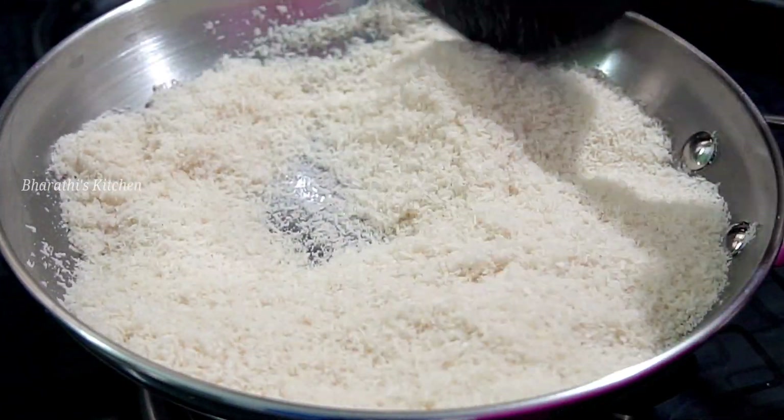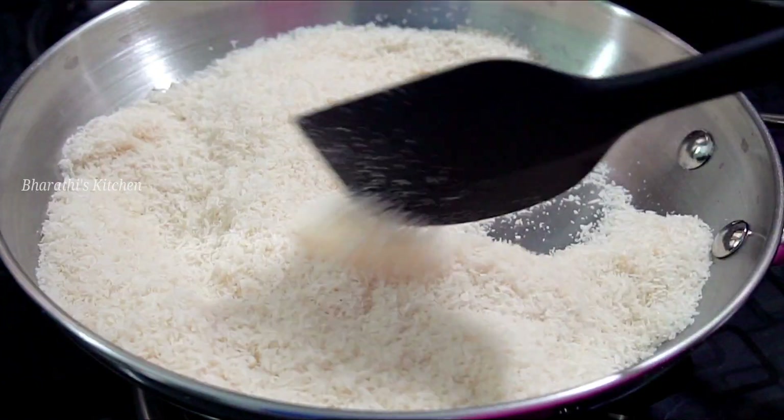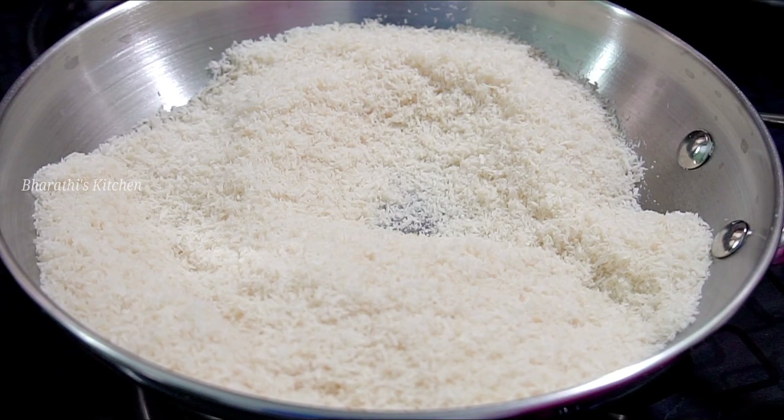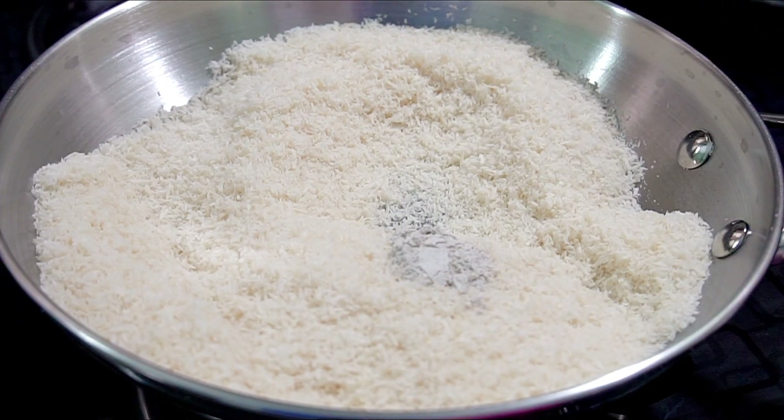It has a little smell. Let's fry it. Let's change the color. Let's fry it — it's a market level, good quality.